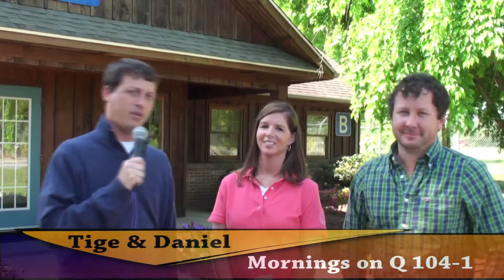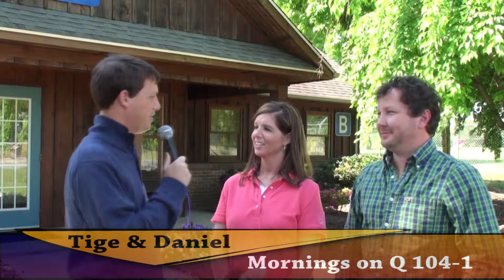Hey y'all, it's Ty and Daniel from the new Q1041 here with our new friend. Are we friends yet? I'm not sure. I think we're friends. Misty Green, she called up to the radio station.